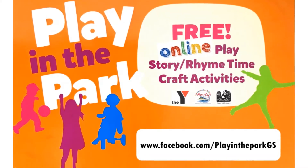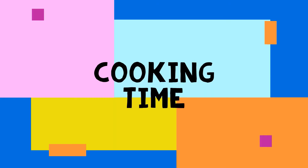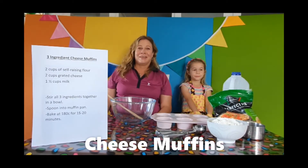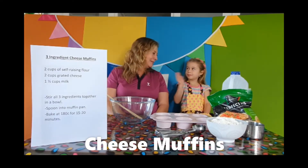It's time for Play in the Park. Hi everyone, I'm Kirsty from Play in the Park. Today we have the lovely Brooke. Hi.